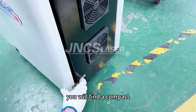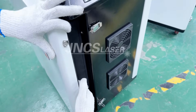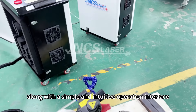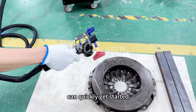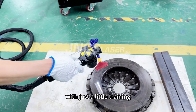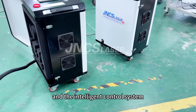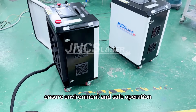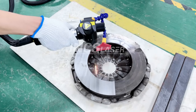Open the suitcase and you will find a compact and reasonably structured interior, along with a simple and intuitive operation interface. Even those without professional experience can quickly get started with just a little training. One-click startup and the intelligent control system ensure safe operation, allowing you to enjoy efficient cleaning.